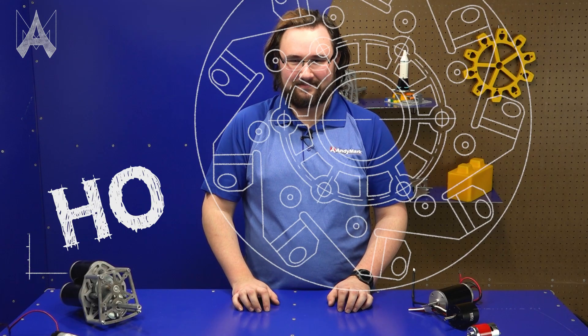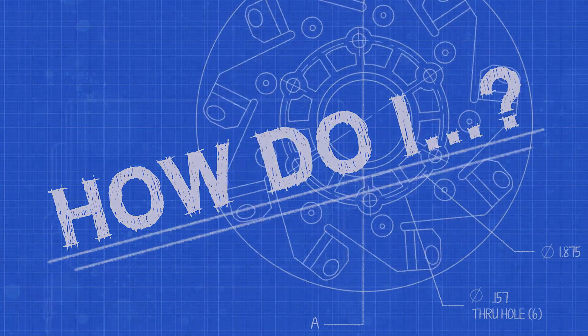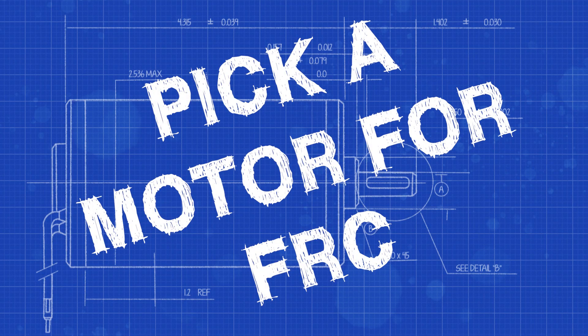There are a lot of motor options on the market. How do I choose which one to use? For FIRST Robotics Competition teams, there are a lot of motors to choose from to put on your robot.